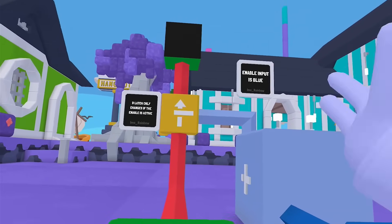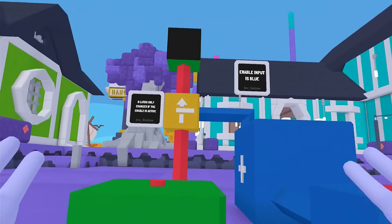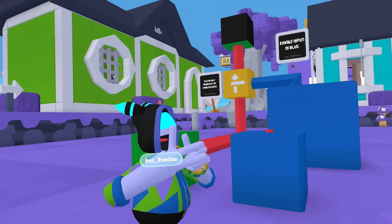Now, when the enable input stops, it stops. And you said, Rainbow, that's not memory. But actually, it is. Give me just a second to demonstrate.